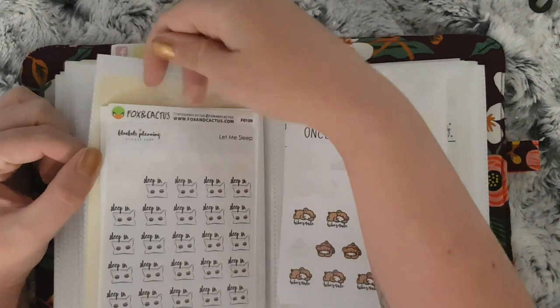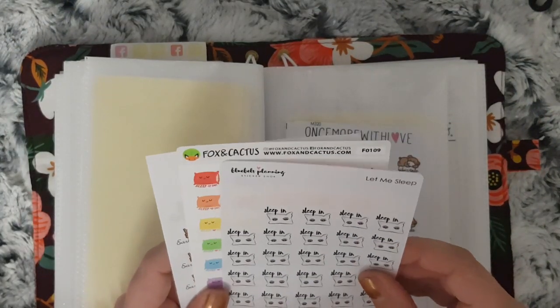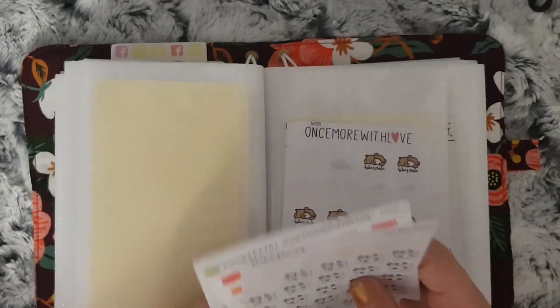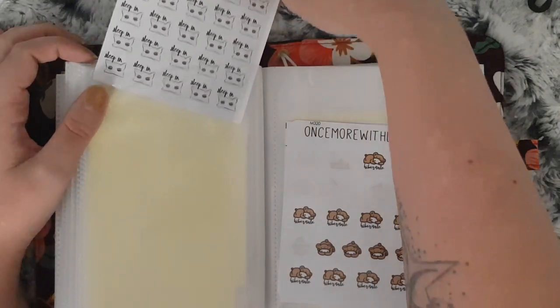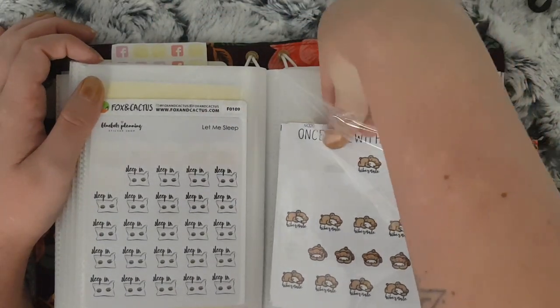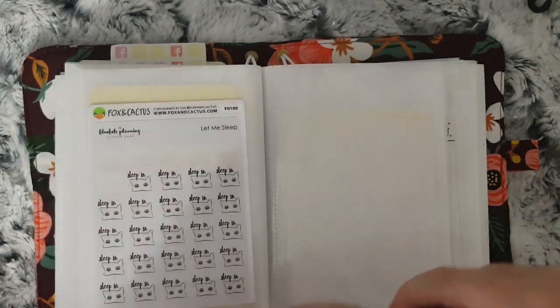These are to do with sleeping and early nights. I have Bluebells Planning, Fox and Cactus and Your World of Color. And then I have Once More With Love and 15 Frill.